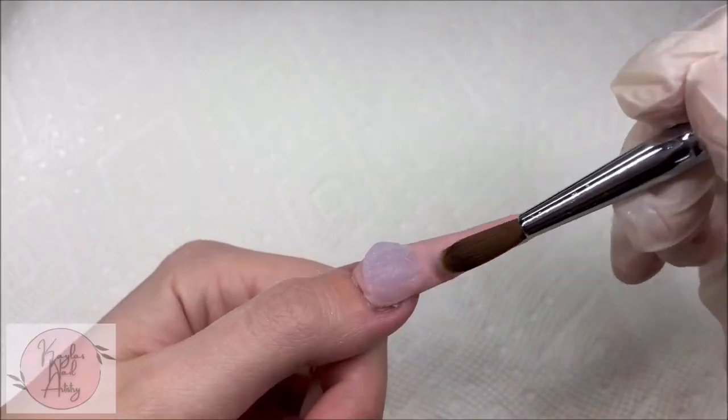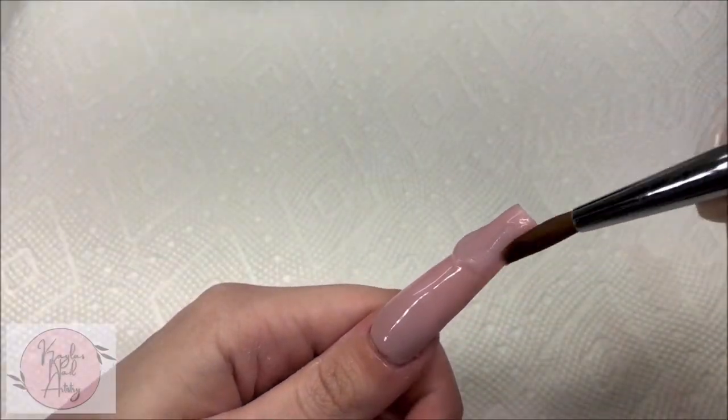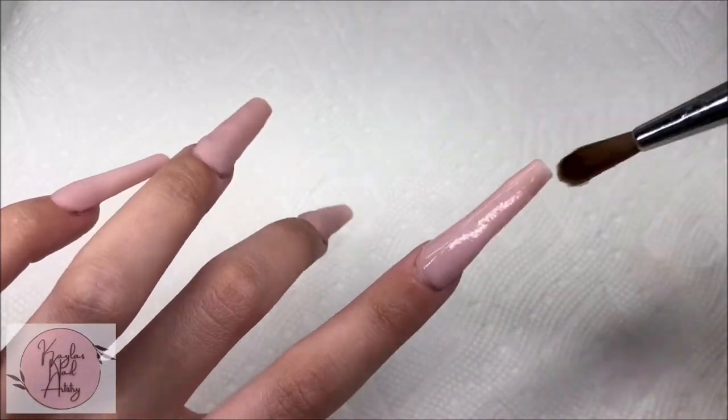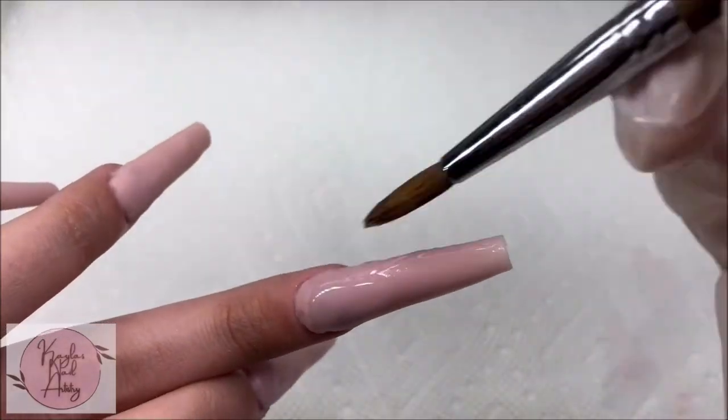With some clear acrylic powder I'm going to clear cap all the nails. I got this clear acrylic in a random nail kit and didn't want it to go to waste, so that's just what we're using today. Clear capping will help to build strength and prevent us from filing into our color.